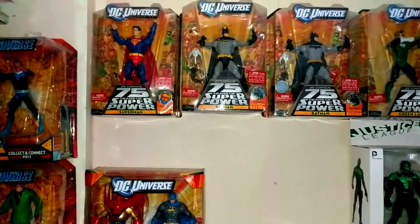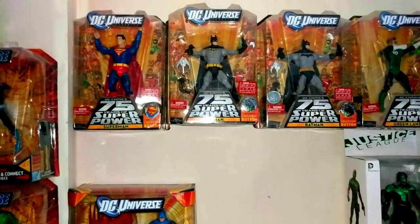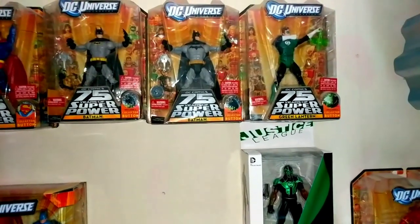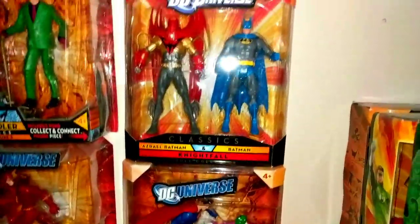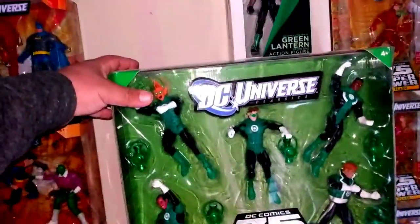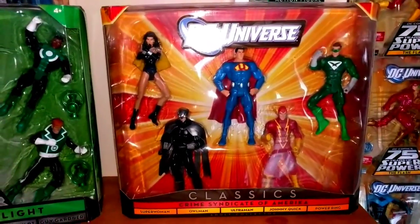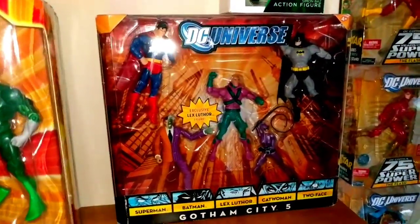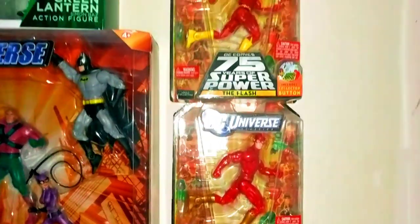The last ones for today are my 75 Years collection: the old school Superman — even though his suit is still dark — the two different Batmans, Hal Jordan, and Simon Baz. I also have my two-packs and these five-packs: the Green Lantern Corps, the Crime Syndicate, and Gotham City Five.